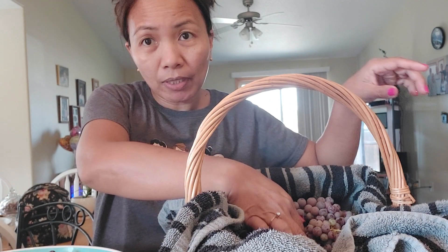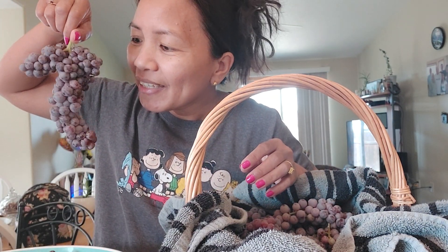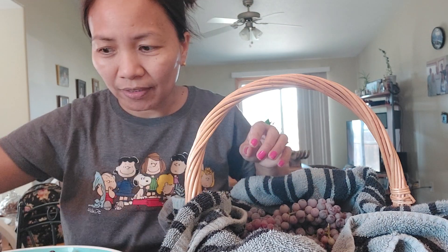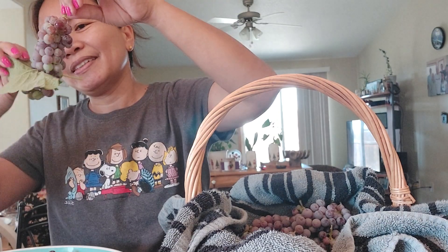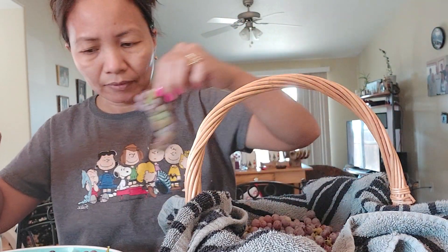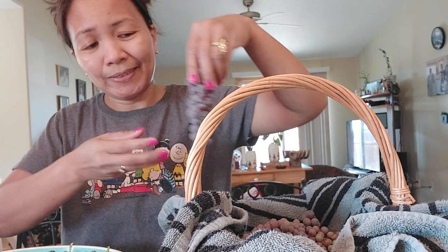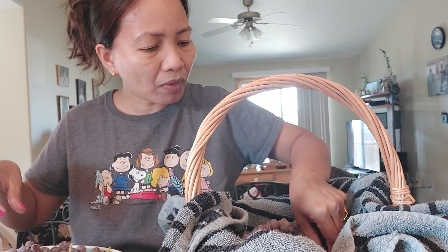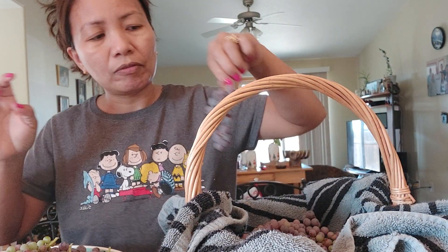Maybe later we go harvest our corn. I love harvesting all my plants from my garden — organic. I'm going to remove the green grapes because we're making red wine, so we just don't want the green ones.